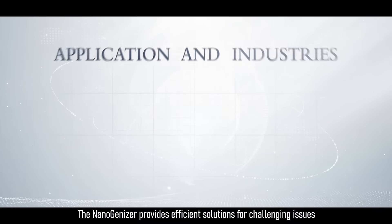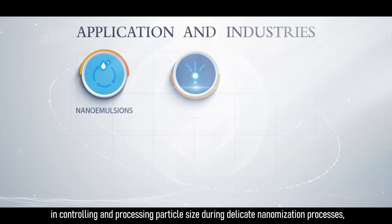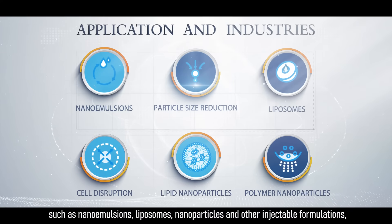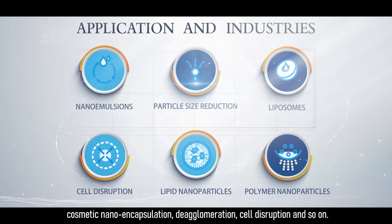The NanoGenizer provides efficient solutions for challenging issues in controlling and processing particle size during delicate nanomization processes, such as nano-emulsions, liposomes, nanoparticles, and other injectable formulations, cosmetic nano-encapsulation, de-agglomeration, cell disruption, and so on.